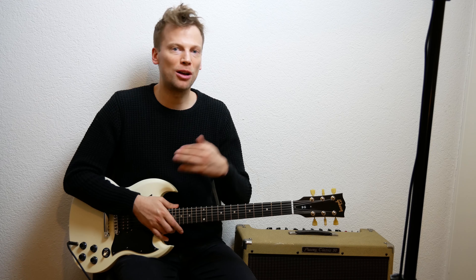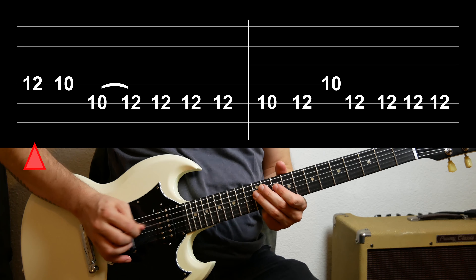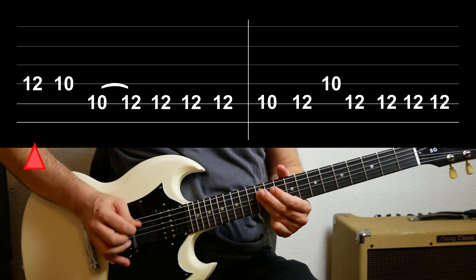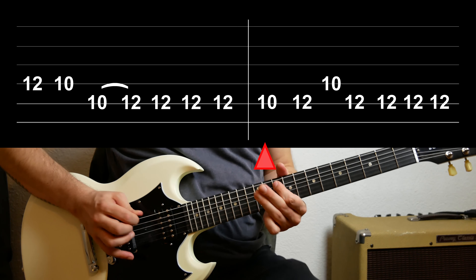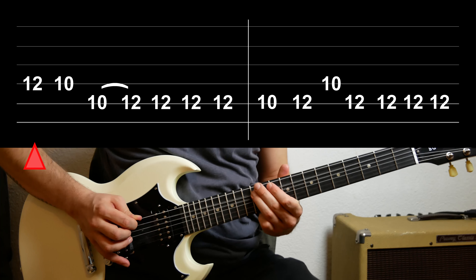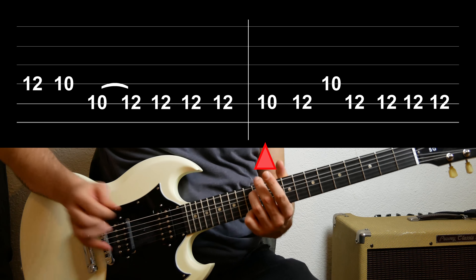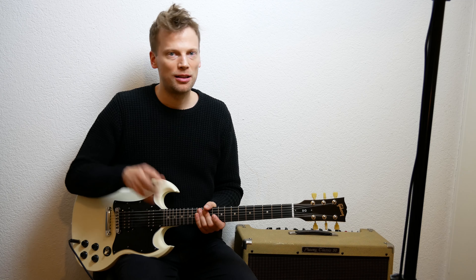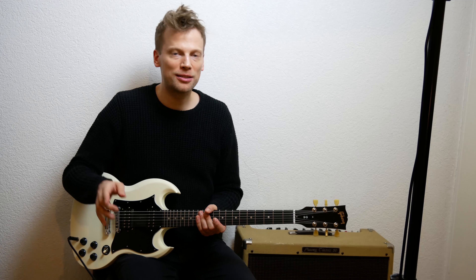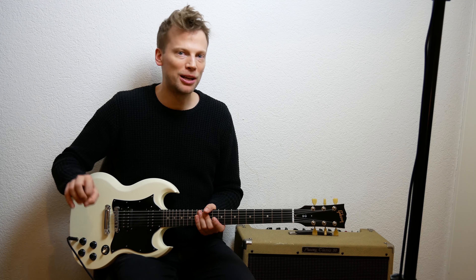Here is how it's played along to the jam track. Now I will play it nice and slow so you can learn it, and after this you will find the jam track on this video so you can play along.